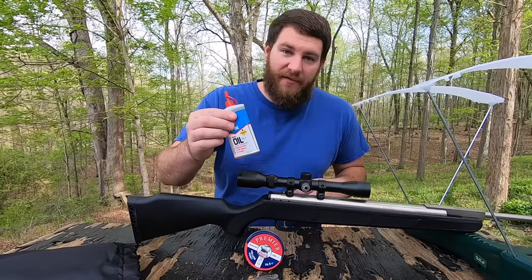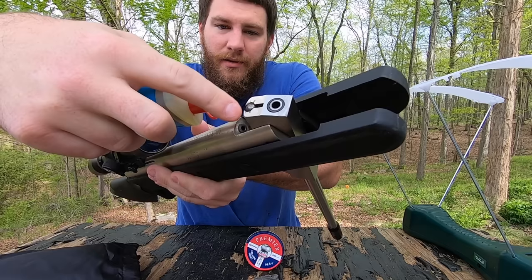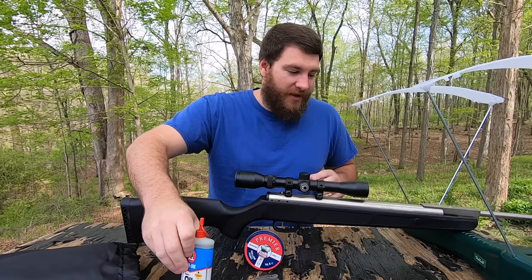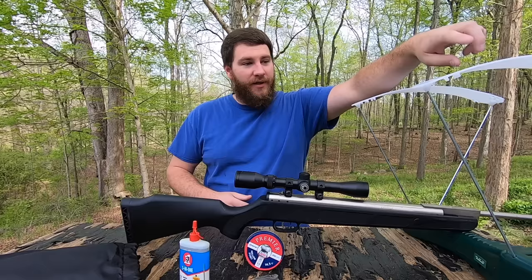Hello everyone and welcome back to my channel. Today we're going to diesel a pellet rifle. When you break down the barrel, you put diesel down in the chamber with the piston — just a few drops — and whenever the pressure builds up from the piston slamming into the front, it'll ignite the oil and cause an explosion inside the chamber, the same as a rifle. This is a dangerous thing to do — don't do it. I'm just doing it to see what feet per second we can get out of the chronograph I just purchased.